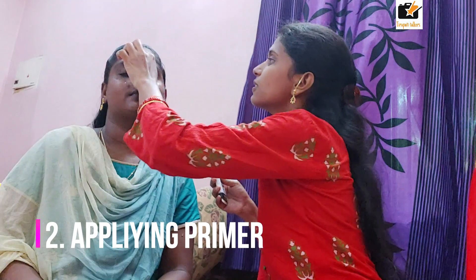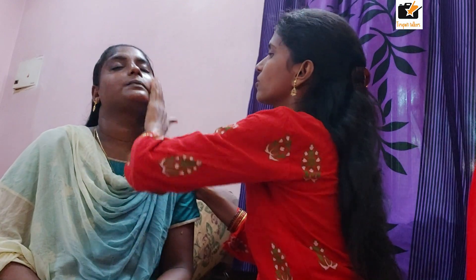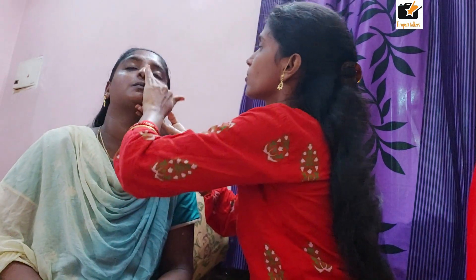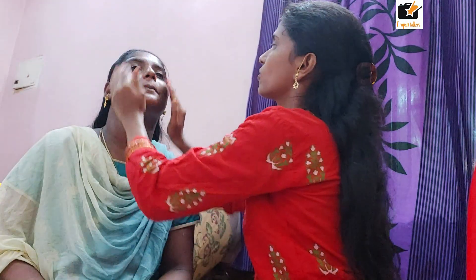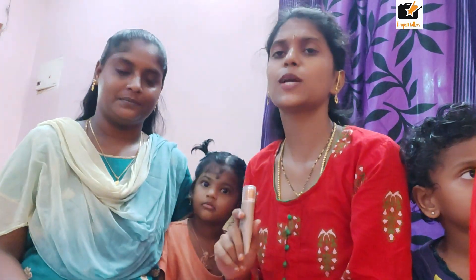Next is the primer. What do you want to do with the primer? You can skip the primer, but you don't want to wear a regular makeup face without it. You should use the primer for perfect makeup. You should apply the primer for about 30 seconds.